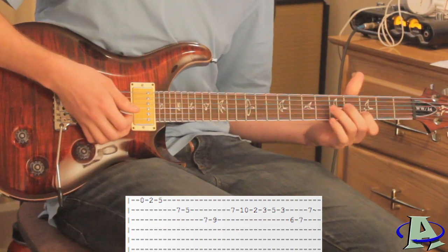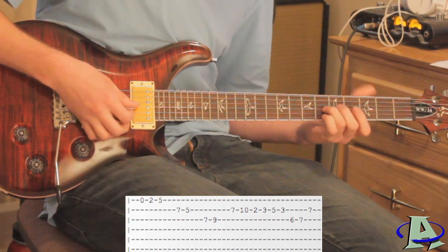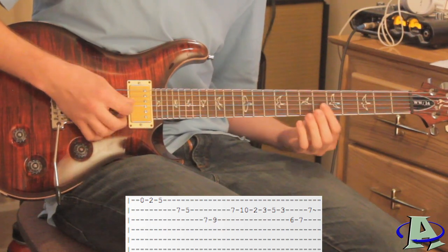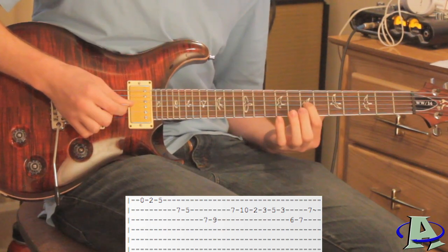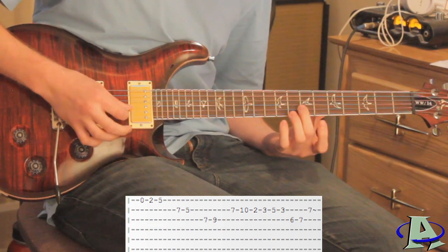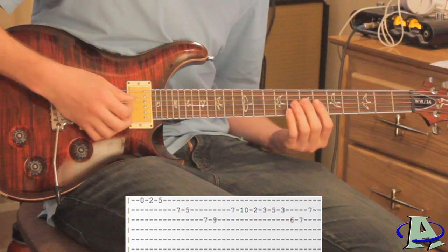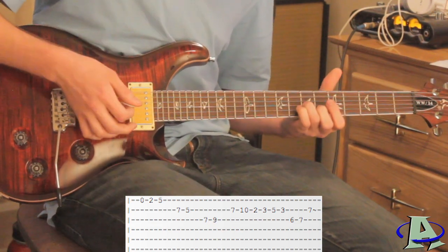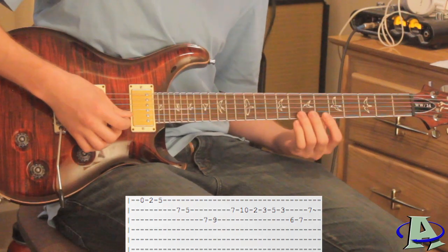On the third string you're going to go six, seven — you hit the six twice and then slide up to seven after you hit it the second time. Then there's a harmonic on the second string at the seventh fret, so that would go like this, and then right after that you hear a series of harmonics.